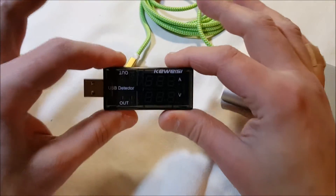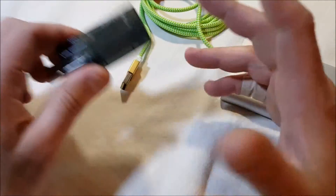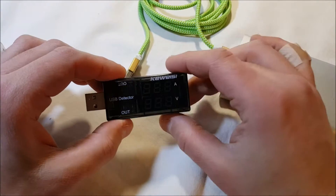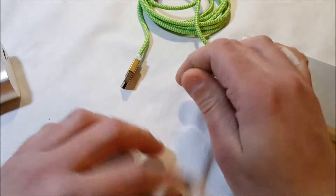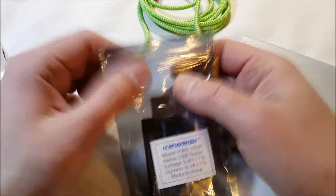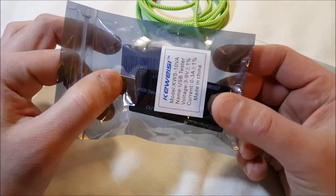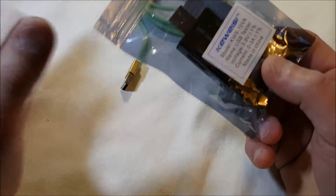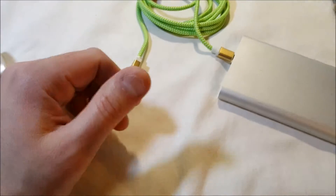This exact same thing is just rebranded by several other companies on Amazon. I found the cheapest version of this same model because I like the look of it — nice big display and dual ports. There are numerous identical ones on Amazon, and you really have to watch because you can end up paying three or four times as much for the exact same thing. Anyway, it's a neat little product and I'm going to put it to a lot of use.